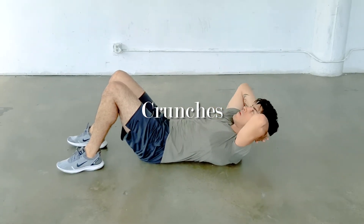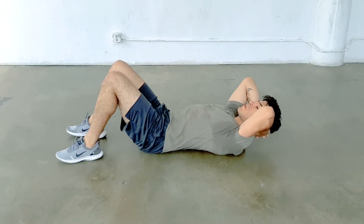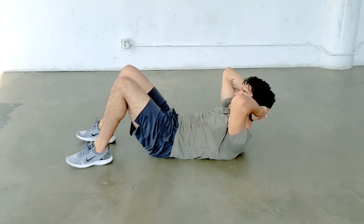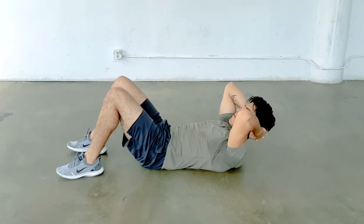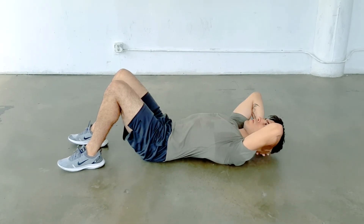The crunch is an excellent beginning exercise for the abs. Lie on your back with your feet flat on the ground and use only your abs to lift your shoulder blades and head off the ground, while keeping the mid and lower back on the ground. Then slowly lower yourself back to the floor using your abs and repeat the movement.